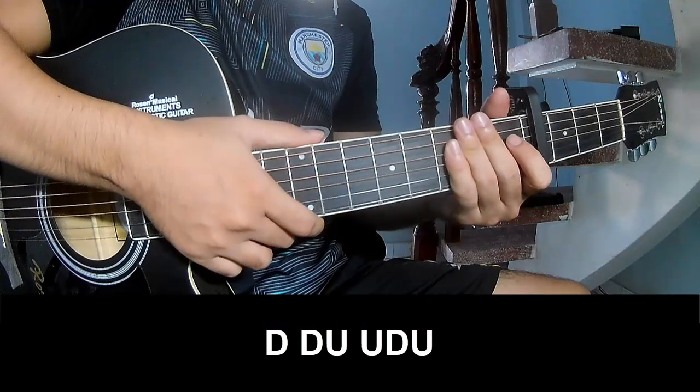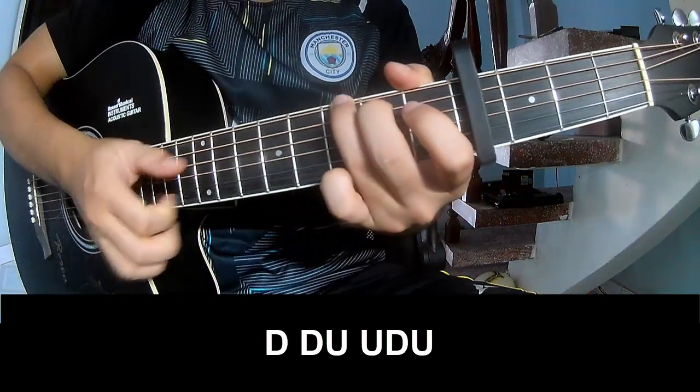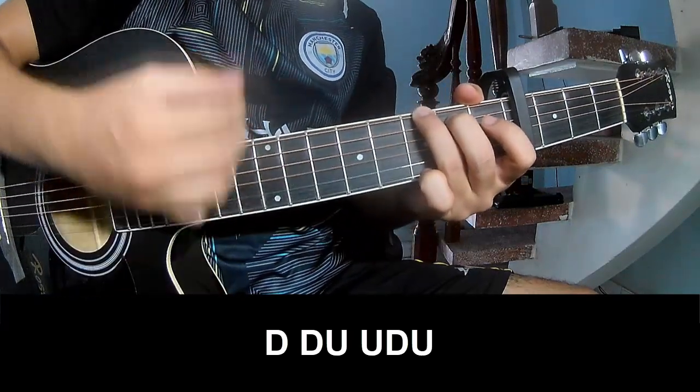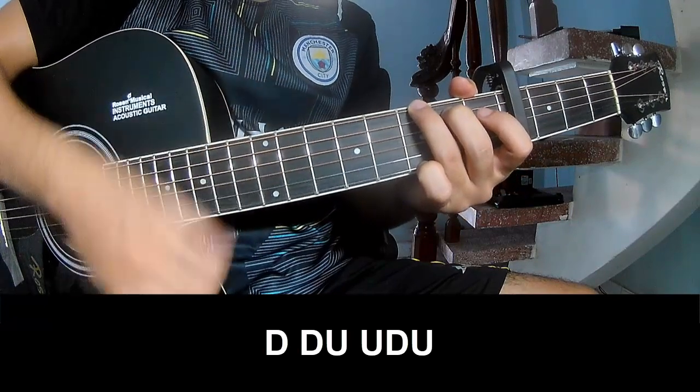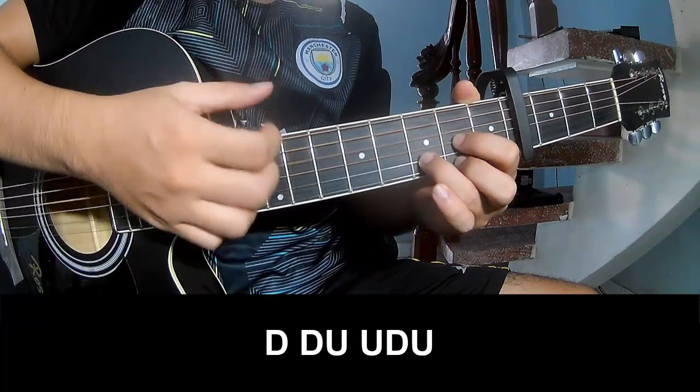The strumming pattern to play: ta, ta, up, up, ta, down. Ta, ta, up, up, ta, up, ta, up, up, ta, up. And play long.